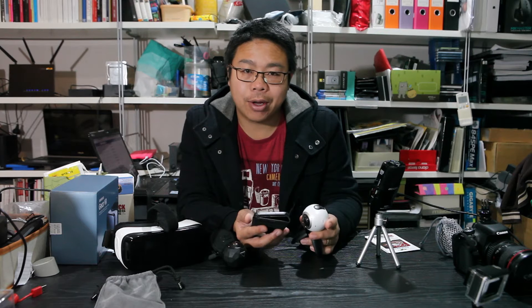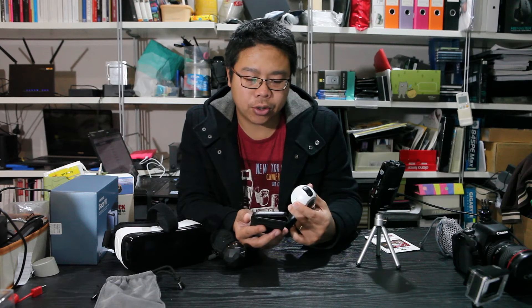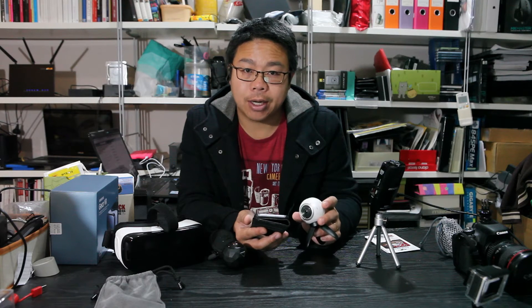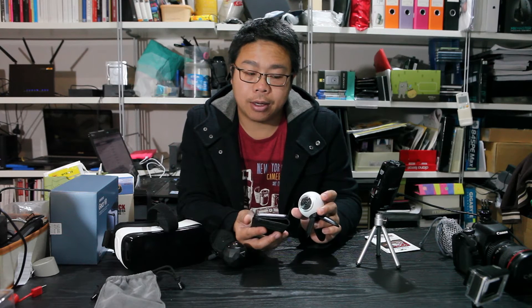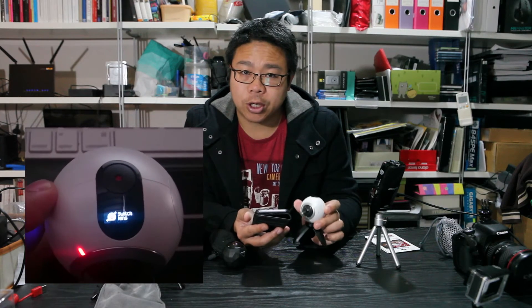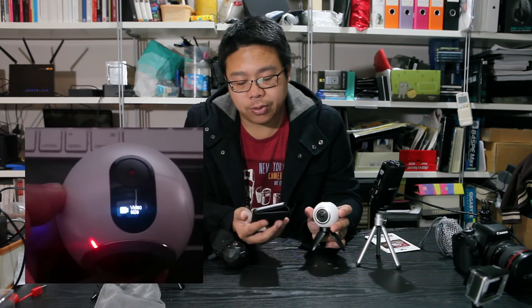The first change from the firmware is allowing the user to change the time-lapse video resolution on camera. Essentially, within the settings menu there's now a time-lapse option, and within it you can choose from two resolutions. Which is great — being able to change the resolution of the time-lapse is always handy.